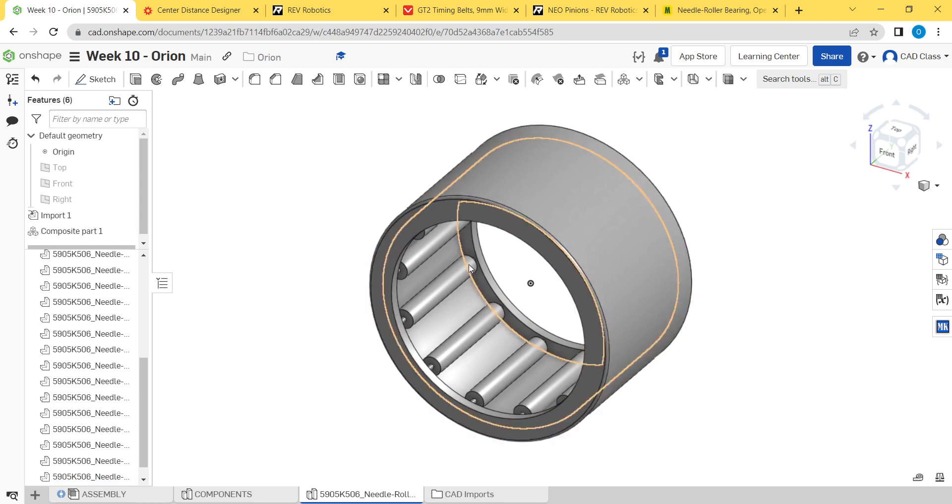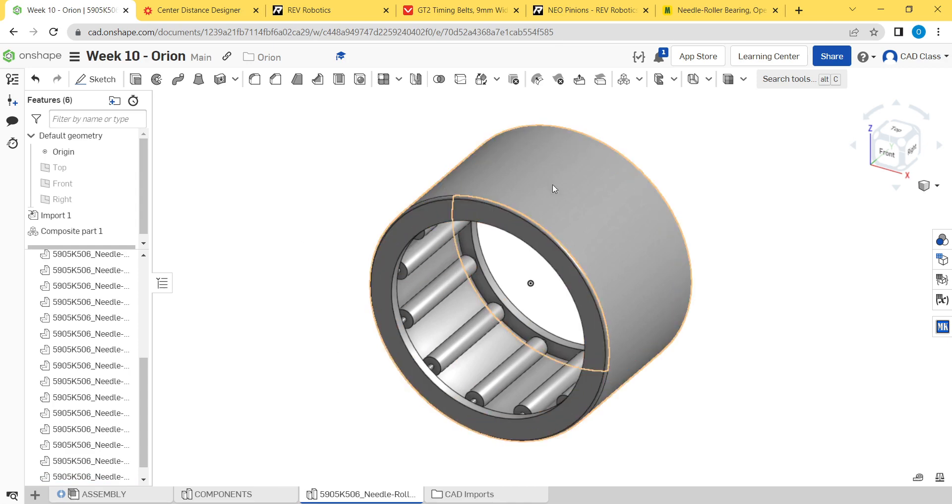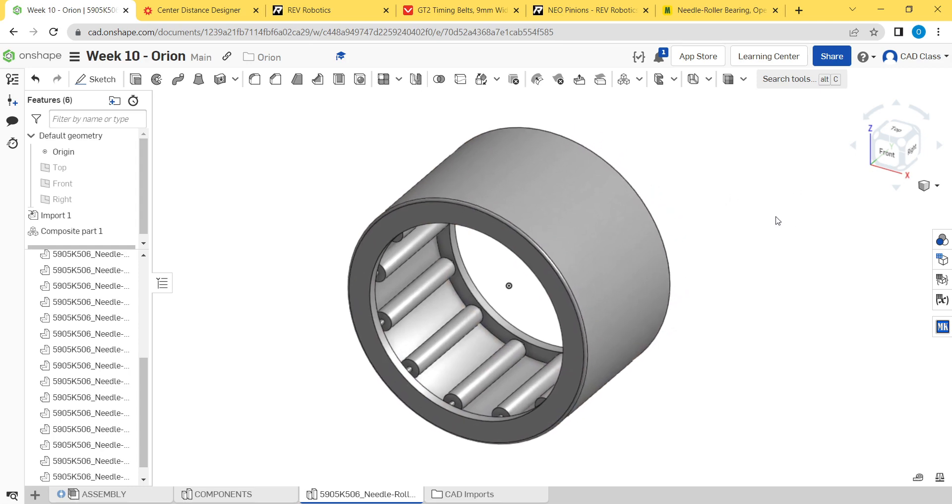There is actually a standardized repository for these parts. For example, I believe we used this exact needle bearing on our shooter last year, so you would not need to re-download it from McMaster — you would just open that document and insert it into your assembly. That's just a note for during the build season. Some of these standard parts might get added to MKCAD eventually.